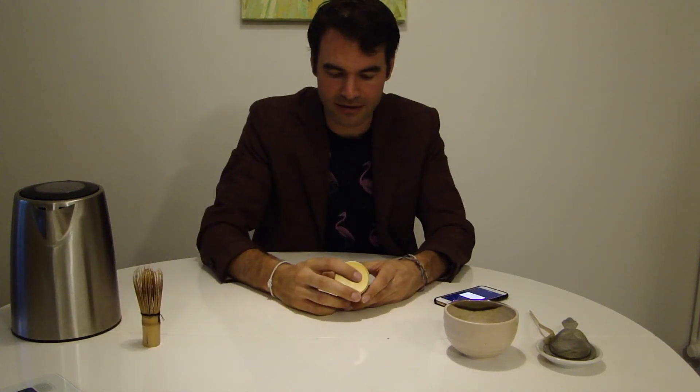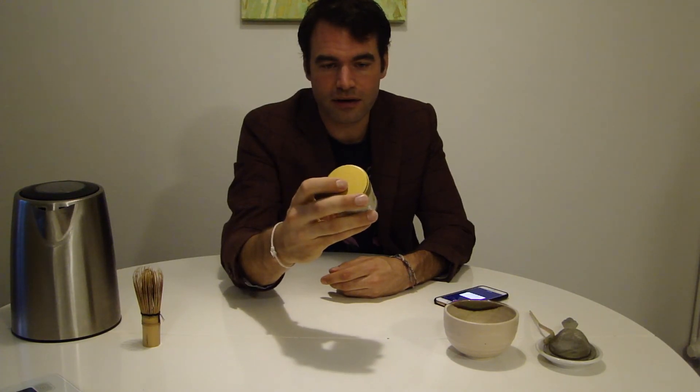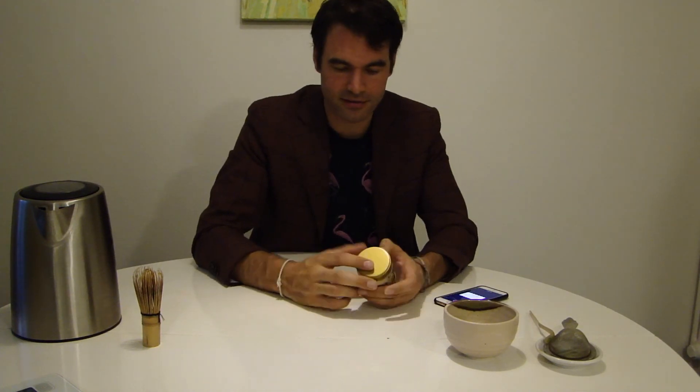So this was it — already finished. A good one. You can find this soon on our online store, and you can also order a sample just to be sure which matcha you like. I wish you a great day, and don't forget to drink the good stuff.